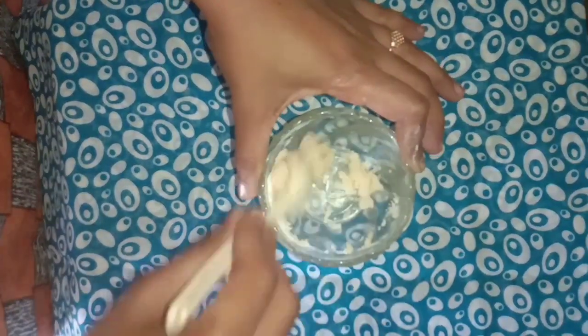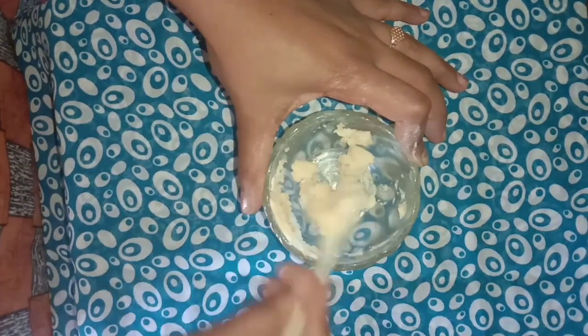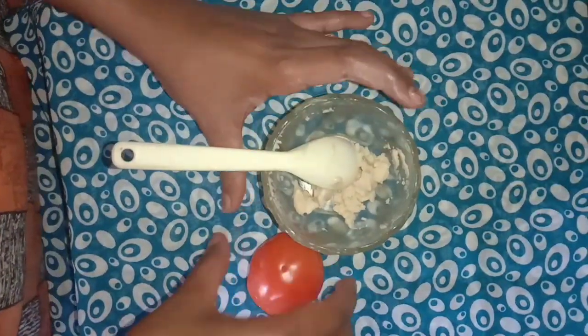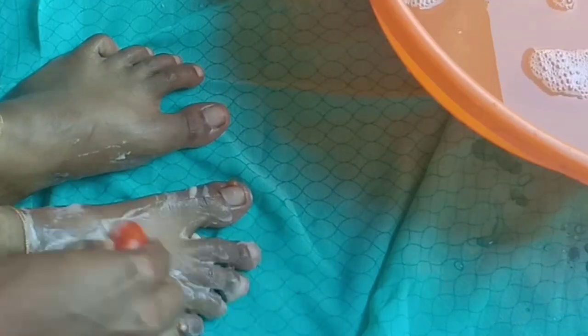If you have a small piece of it, just put it in your face. The next step is to take a piece of it. I have a tomato. I am using it for two. Then we will have a scrub and we will have a brush for a while.